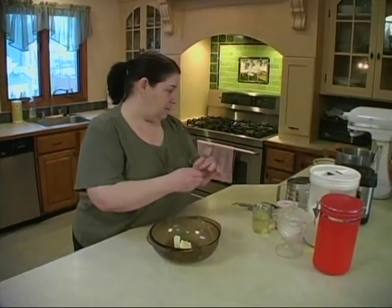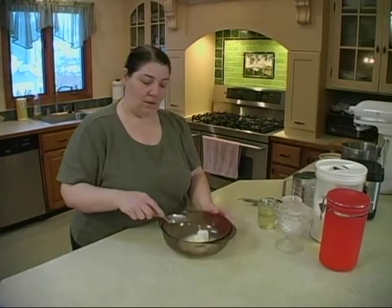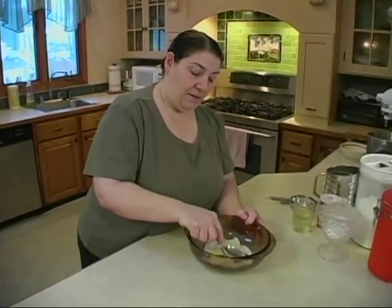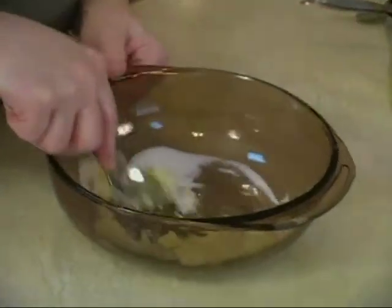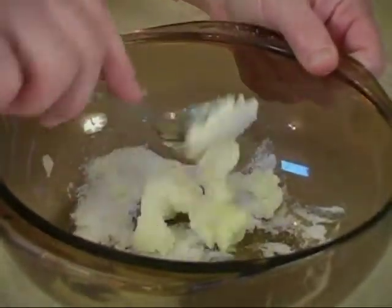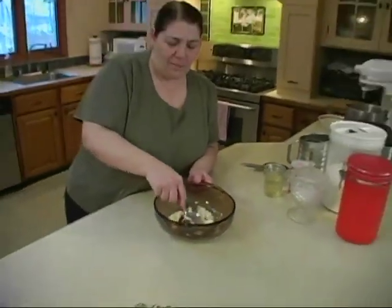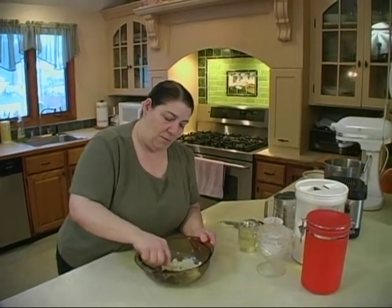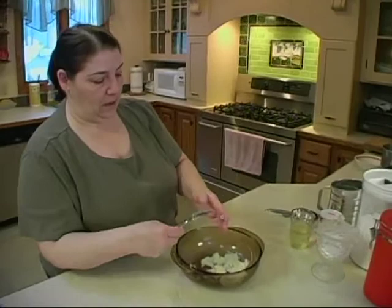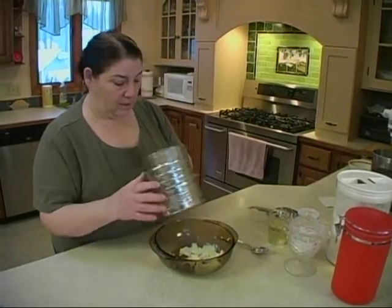We have two tablespoons of butter and a tablespoon of sugar. Now, this is kind of like — you want to handle this almost like a pie crust — but we're going to put the sugar into the butter first. Just take the back of your spoon and press it in. Cannolis are probably one of the nicest Italian pastries you can make. They're a little labor intensive, but not too bad. Now I like to sift the flour, the powder, and the salt.